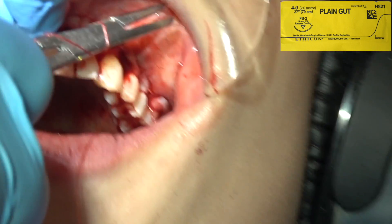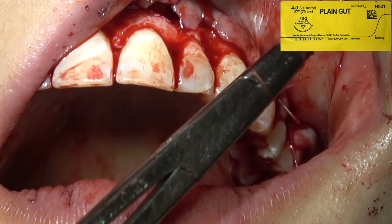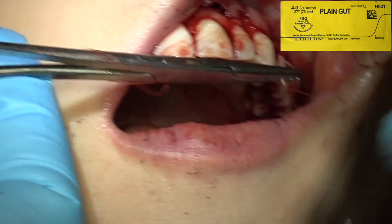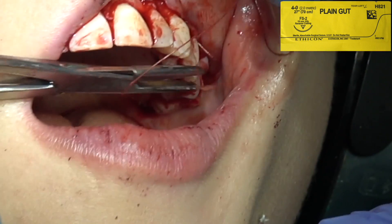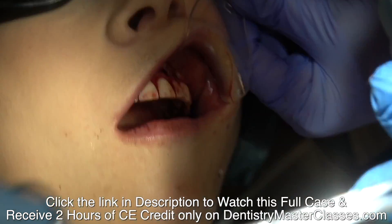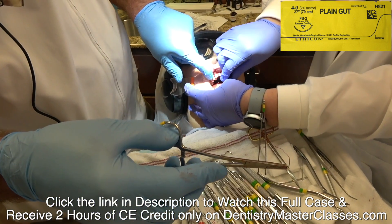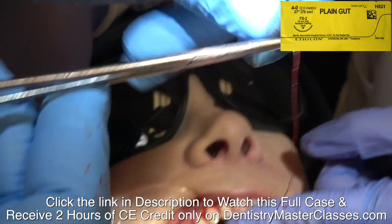We've left the palatal aspect of the papilla — we've not removed that. We've made a cut through here and removed this part, but we've left the palatal part of the soft tissue in the papilla. I'm always rinsing my needle holder with water. You don't want any dried blood on your needle holder or it will prevent you from sliding the suture over the metal.